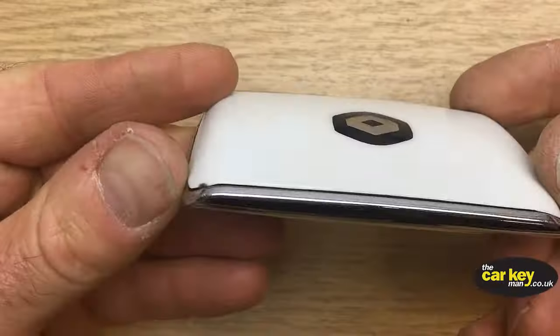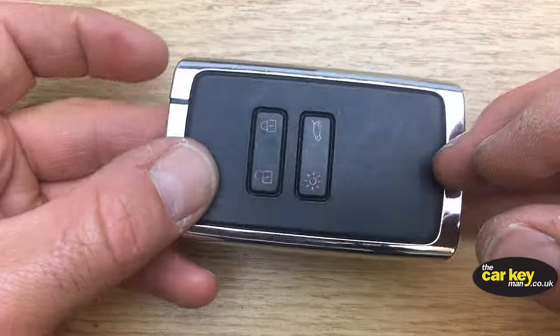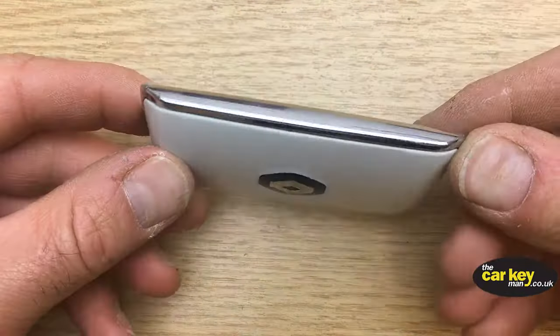The last thing is to slide the key card cover home — slide it flat, there shouldn't be any gaps. And with a two-button Renault Kajar key card, you are good to go.